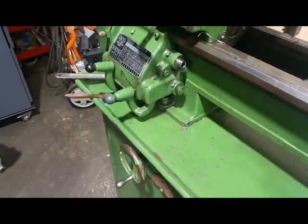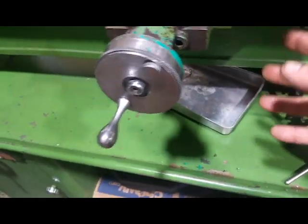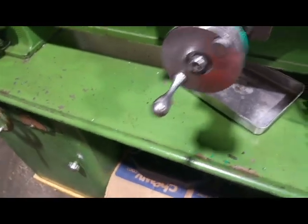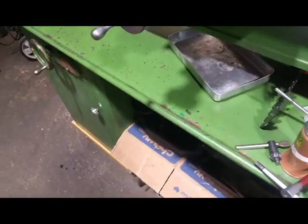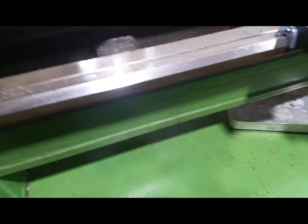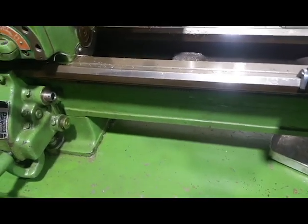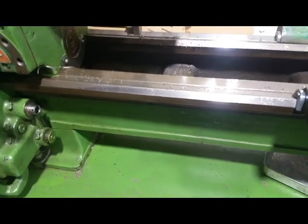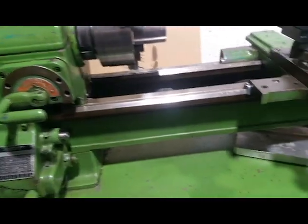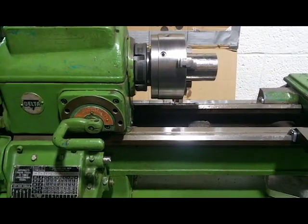I kept the carriage, the apron, lead screw, motor — a lot of things that were still good and really weren't damaged in the fire. The lathe probably could have been saved, but it was the unhardened bed version. It looked like it was pretty much used and abused — it was a disaster. So I kept what I could to use the parts off of it for this lathe I wanted to fix up.